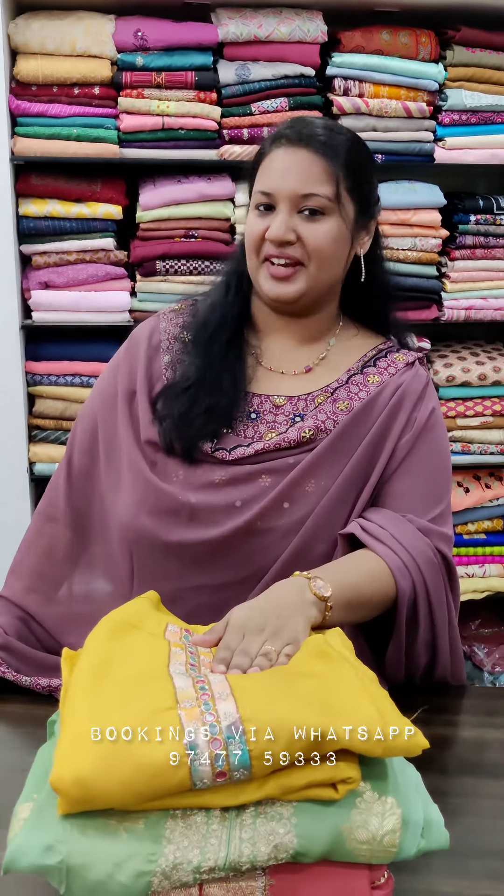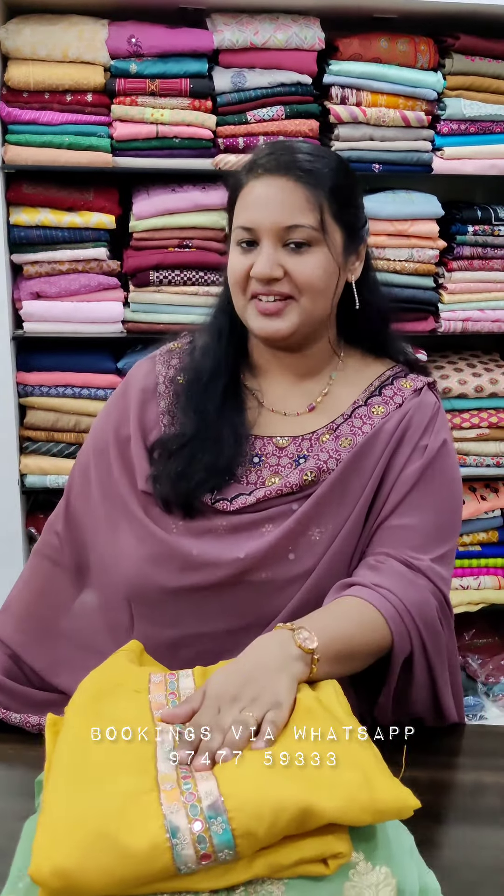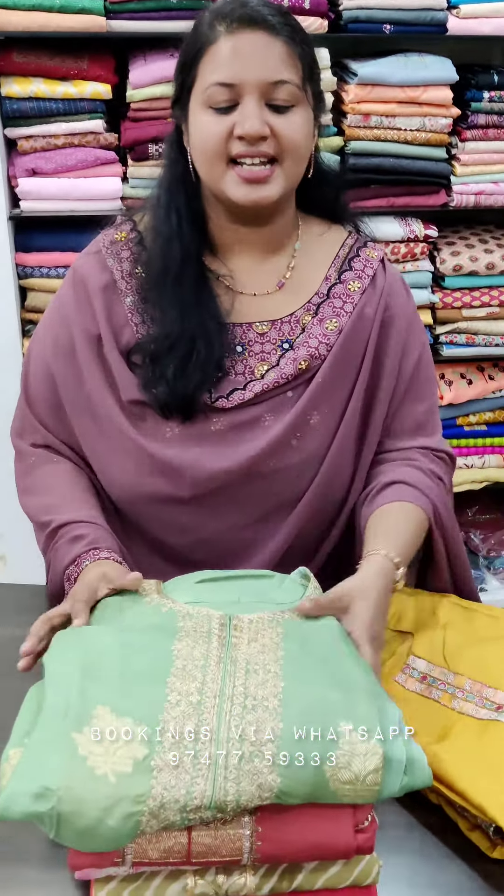Hello viewers! Welcome to Sashim Faridhap. I am going to show you the Party Wear Sets in the collection. I will show you the details that I have mentioned earlier.